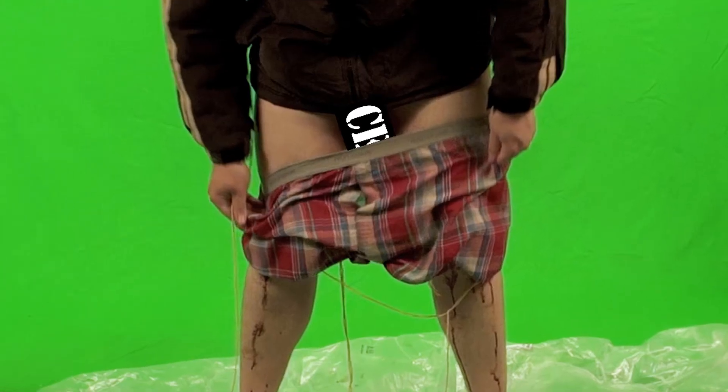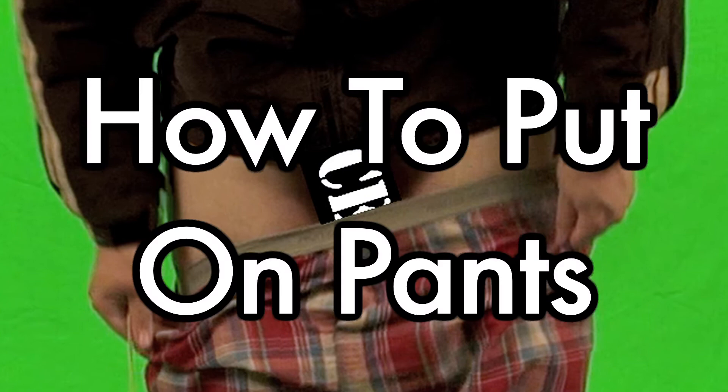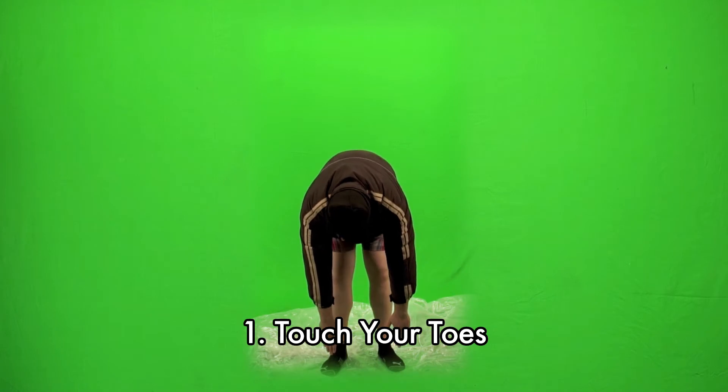So it's really important to know how to put on pants. How to put on pants. The first step is touch your toes. That's it. Bend over and touch those little piggies.